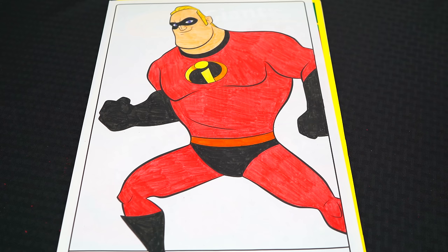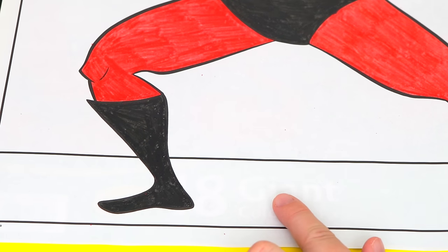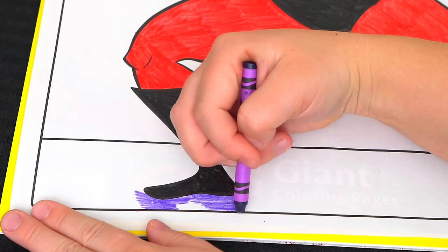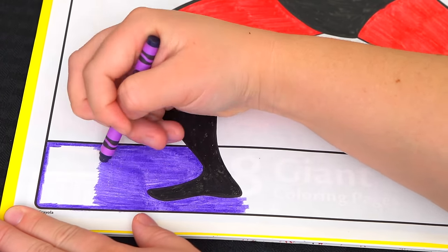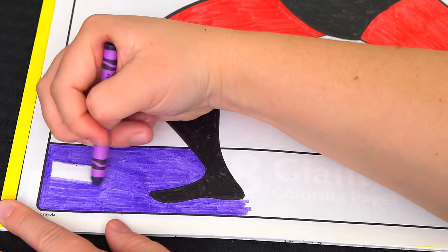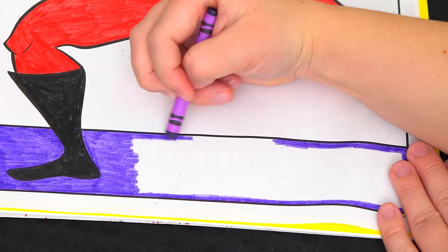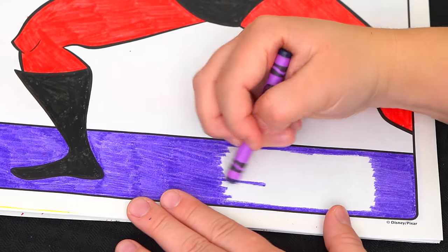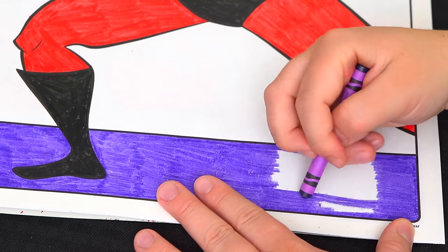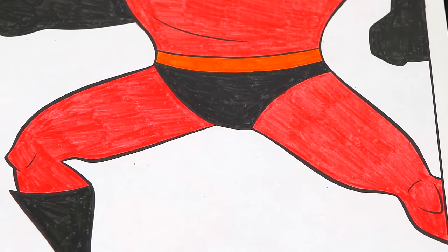Okay, now I'm all finished coloring in Mr. Incredible — so awesome! Now let's just color in the background. Let's make this bottom part purple, and let's color in the part behind Mr. Incredible blue.